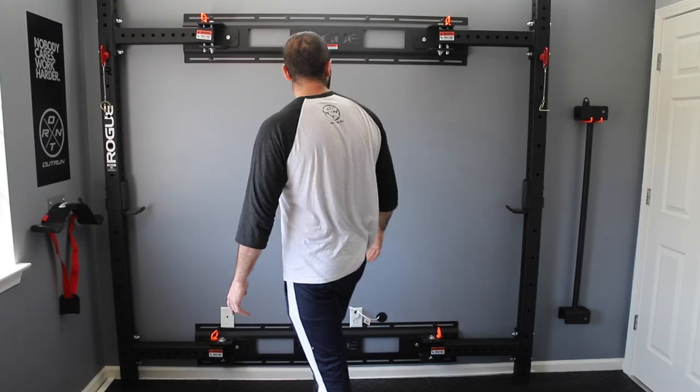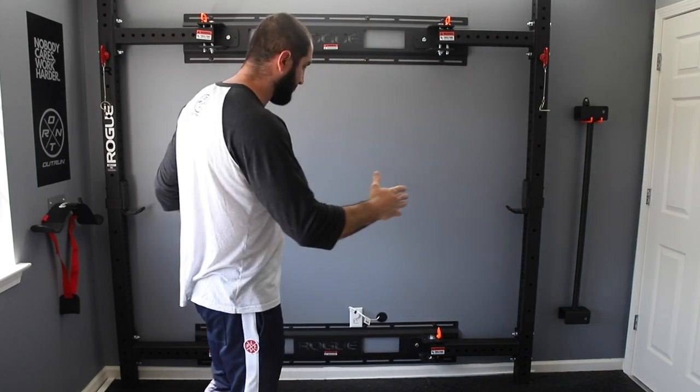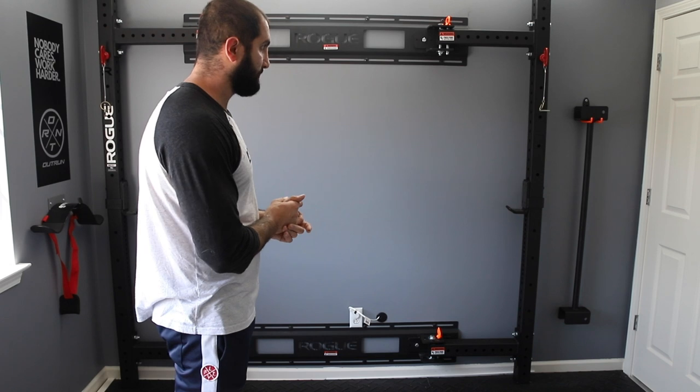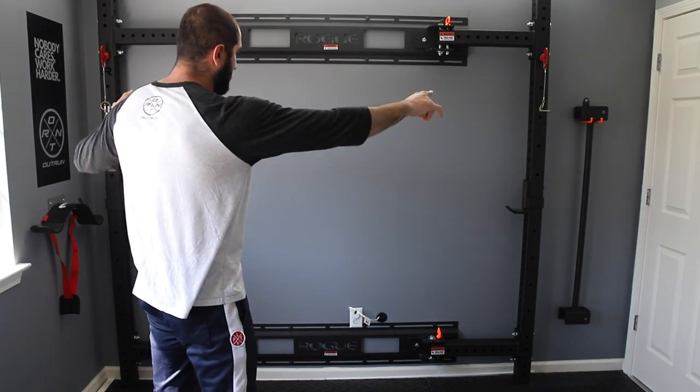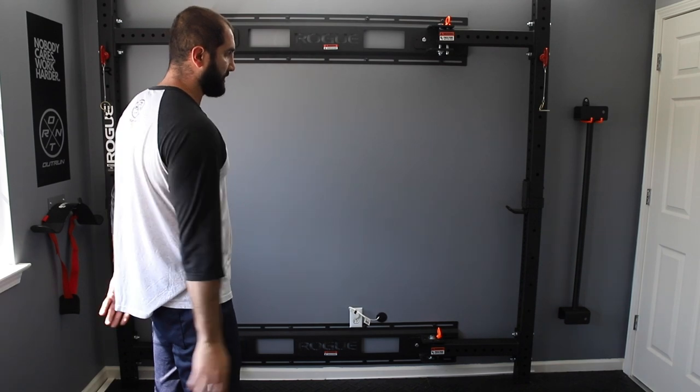This is its collapsed position. It's about 90 inches wide and fully collapsed against the wall. It could also be collapsed inward where you've got a smaller footprint. But for this space, I'm going to put a 90 inch mirror against the back wall here, so when it's collapsed, the mirror will be fully visible.